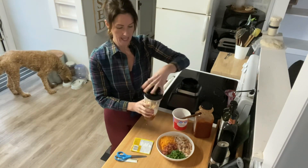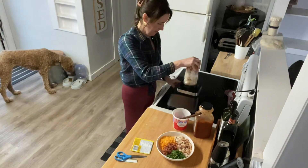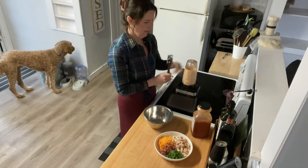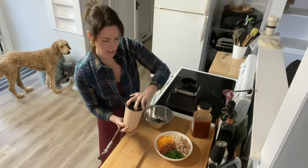We're just going to blend this up, then stir it all together and we'll see how it tastes. All right, that looks awesome — nice and thick and creamy.